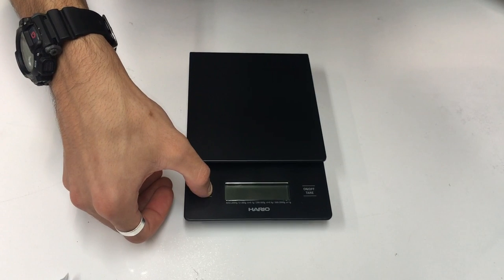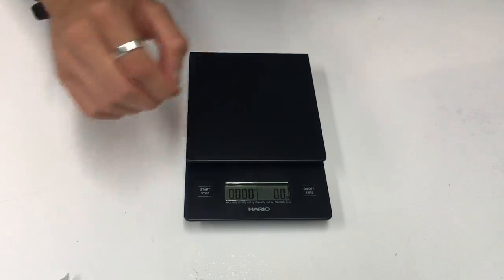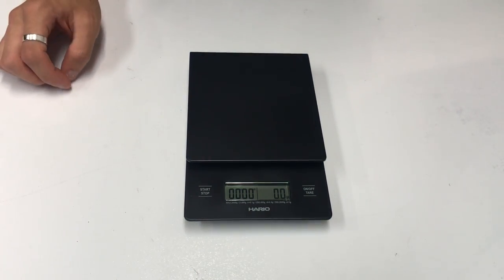So let's have a look — we're going to turn it on. This I believe only weighs in grams, and it has a capacity of up to two kilos, which is pretty typical for a scale. The Acaia only goes up to two kilos as well. The Basil Pequino — the really inexpensive one, I believe it's only $15 on our website — also goes up to two kilos. So that's pretty average; you'd expect to see that across the board.